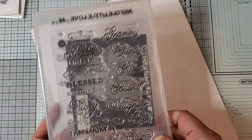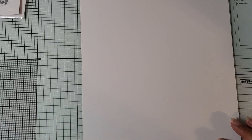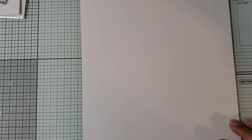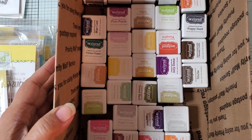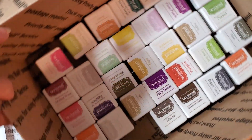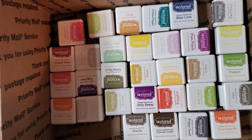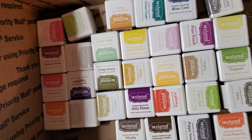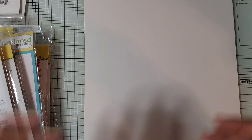And then the last haul that I have is from Tailored Expressions. Again, this is part of their sale for Black Friday. I purchased more ink cubes, and I already have a few of their cubes. This is the rest of their colors — I believe they have 51 different colors. I like the smaller size since I do have so many ink sets and like to purchase ones that I can actually store.